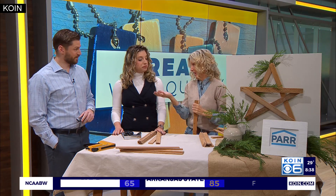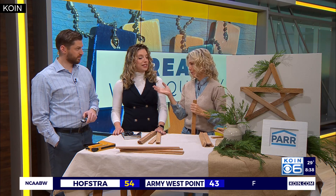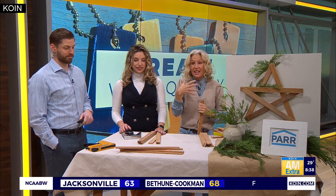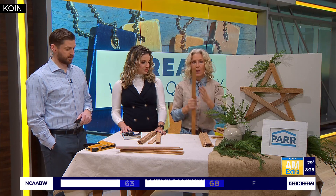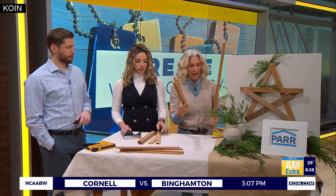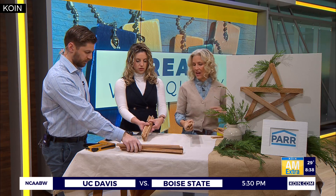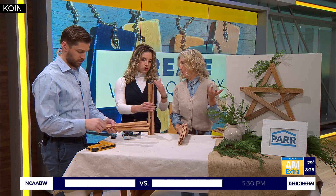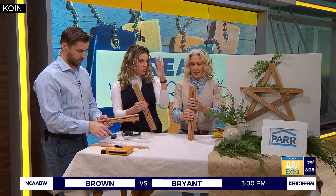If you don't have lath lying around, any Par Lumber store has plenty of materials to choose from. But I like to reuse and recycle, and this is really easy. You take a piece of lath and get it cut into five pieces. They're all the same length, but they could be whatever length you want for whatever size star you want.